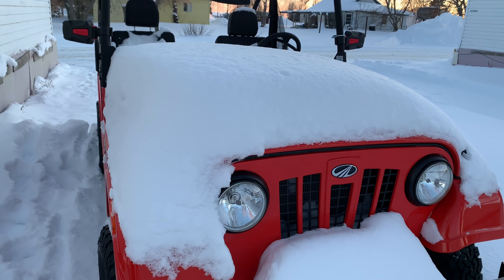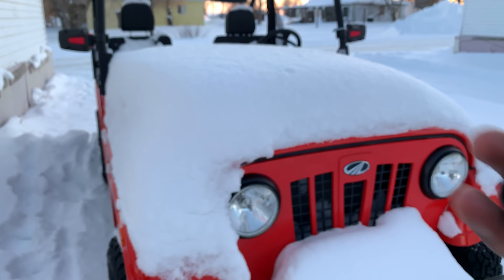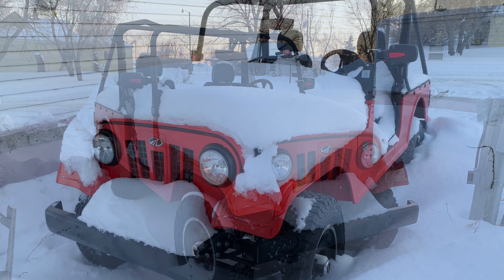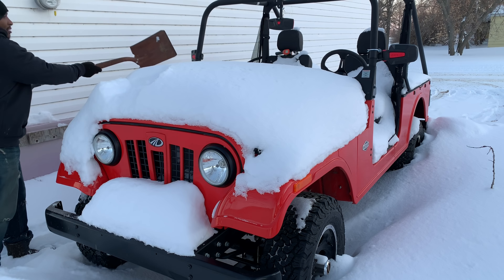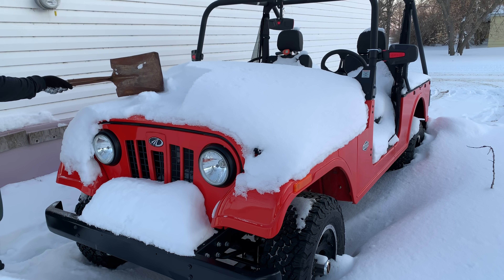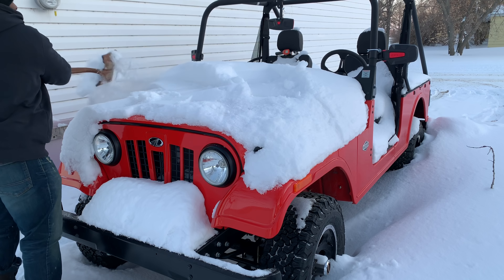After we get the snow cleared out, we'll try and see if we can get the Roxor started. I've got the keys with me — you can see I'm not even putting on gloves, so it really warmed up from what we were having. I'll start first with the hood, taking off the snow carefully. The paint is really gorgeous and I'd hate to put any scratches on it. When you have your Roxor cleaned up it really shines — such a beautiful gloss.